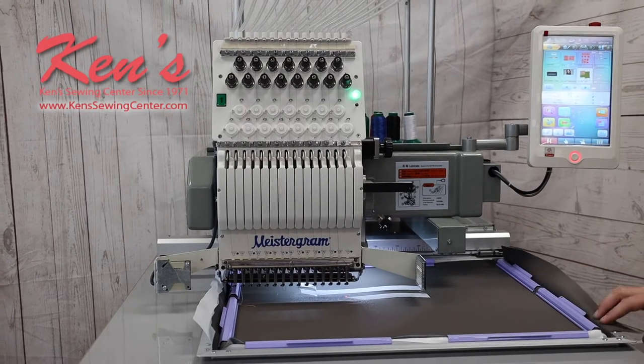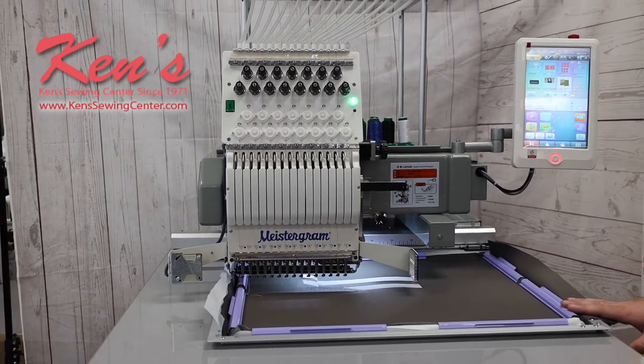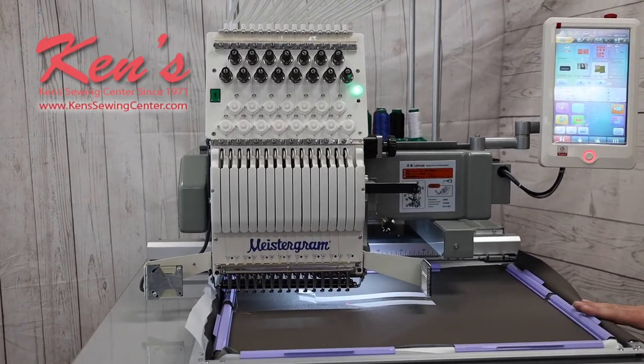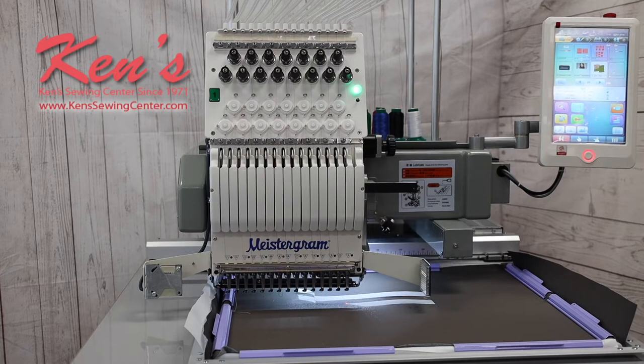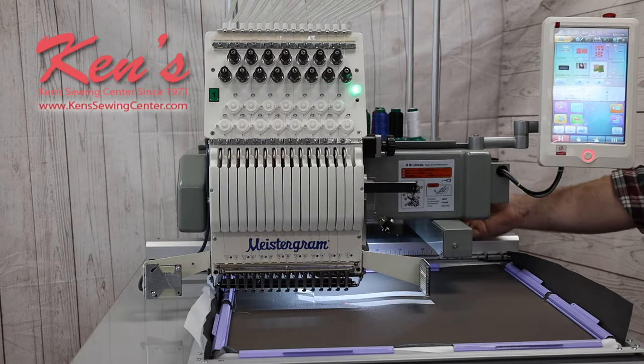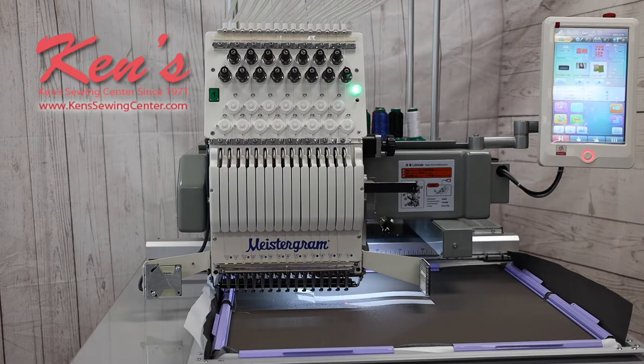This machine right here is going to have a 21 by 18 inch embroidery area — that's larger than any machine we sell here. Another unique feature is it's a bridge embroidery machine. What that means is your embroidery unit attaches to the top of the throat space instead of on the bottom, giving you a lot of extra clearance to get bulkier items in there, like big backpacks. You can even do golf bags with something like this.